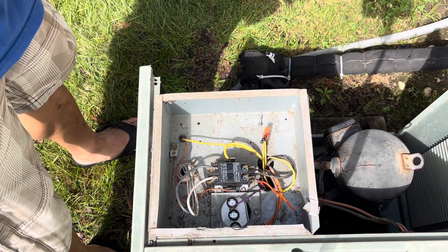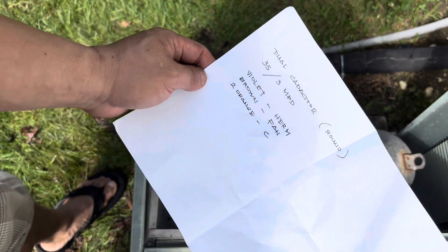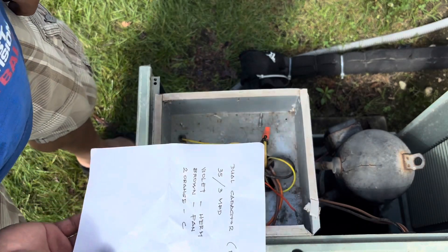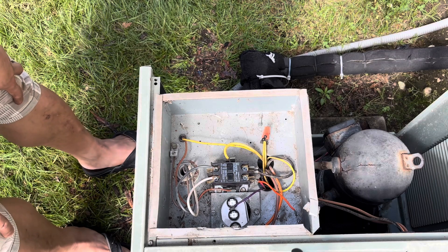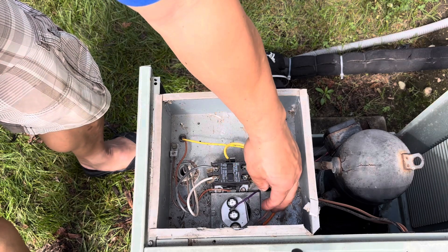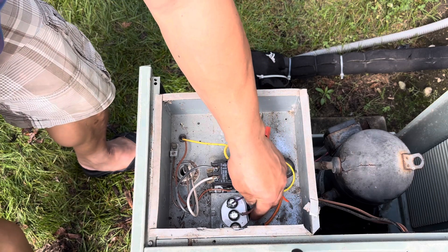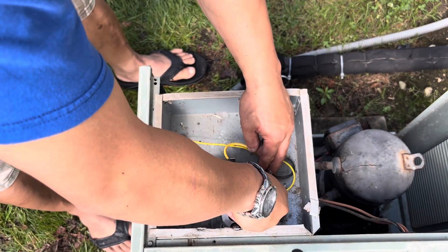We have the diagram here. It's violet, brown, and two orange wires — it should be easy. The line is brown. Guys, make sure you plug the switch off.